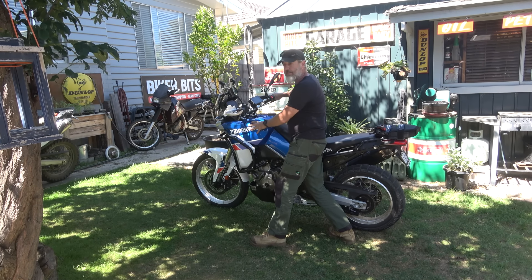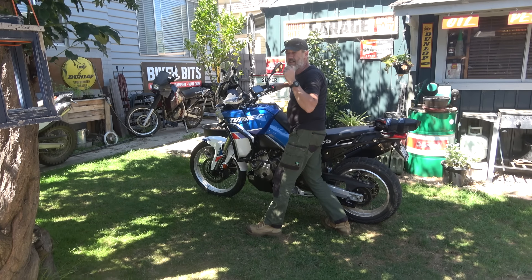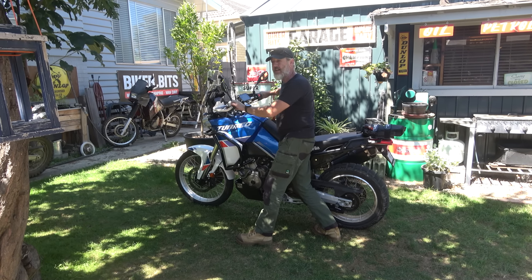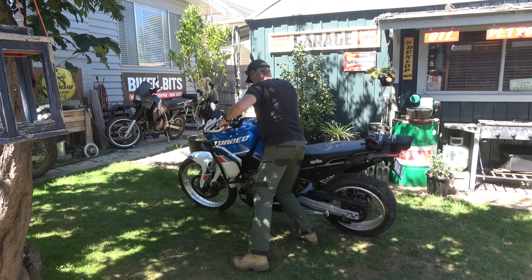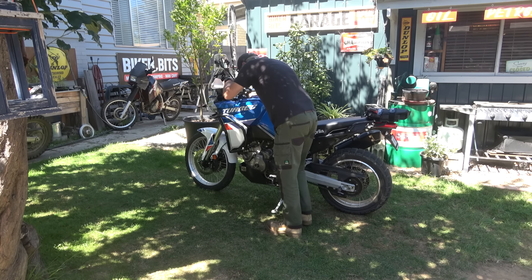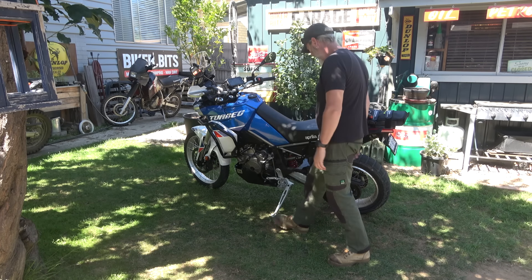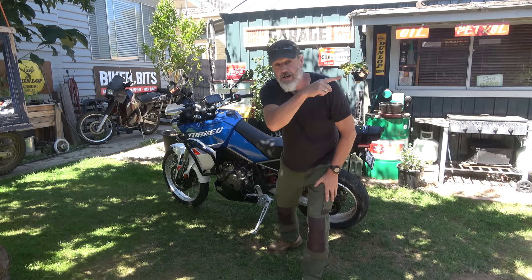It doesn't feel unwieldy or anything. What weight is it — like 180? 204 kg. 18-litre tank? 18 litres, 3 reserve — so 15 normal. There's a lot of bikes you couldn't get down to that size. To be fair, it's only got half a tank in it. We'll see you on the trail.